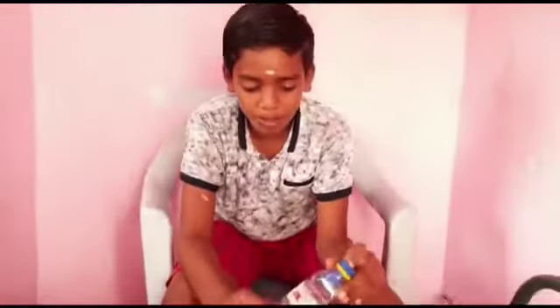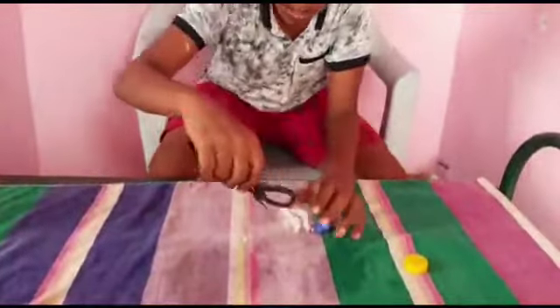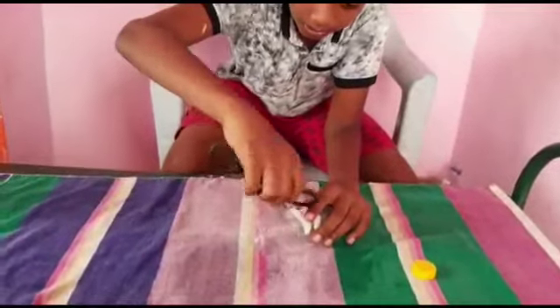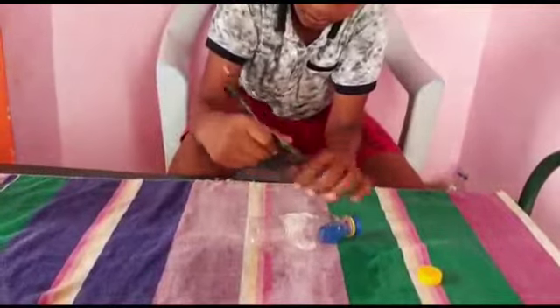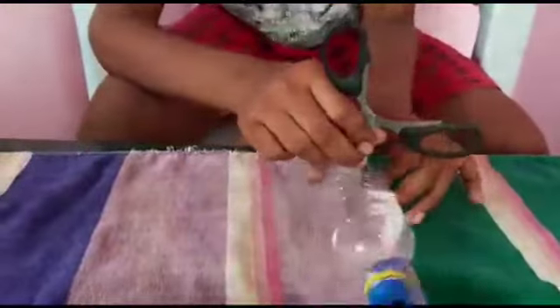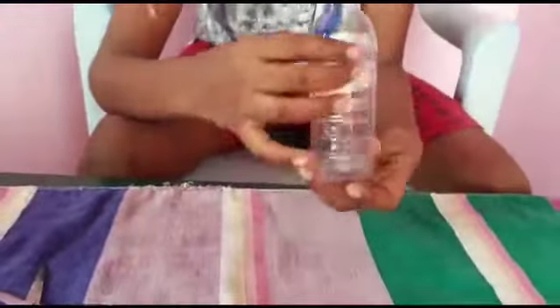Now let us use science. To blow the balloon, you need a scissor. Parental guidance is very important, guys. Let me put a hole over here. I have put a hole in the bottle. Now let me blow it up.